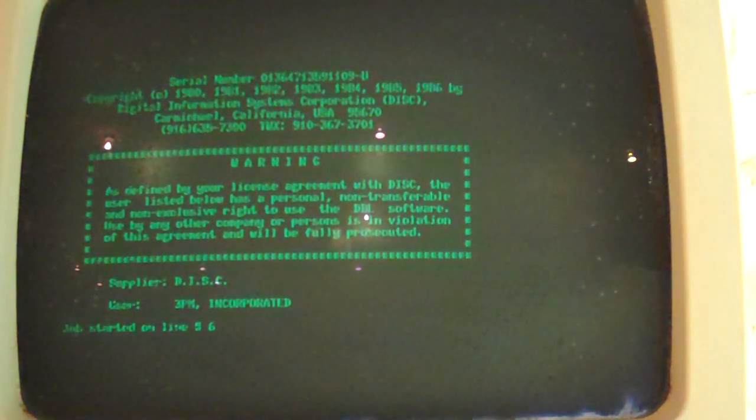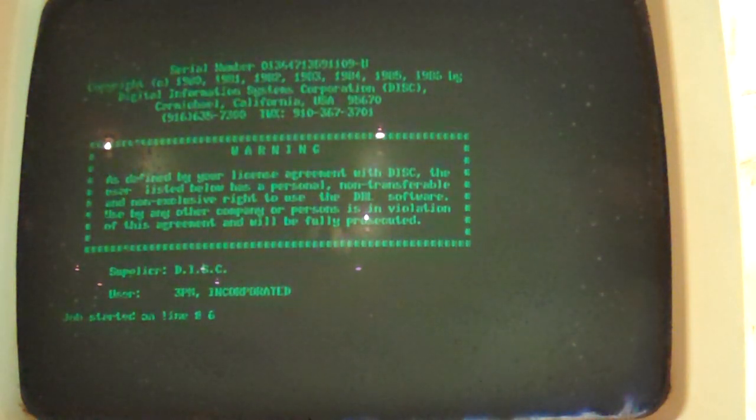I'm presuming it probably just needs to have the boards popped out and everything re-seated, maybe. Electrical contact spray in there just to freshen things up since this is quite old.